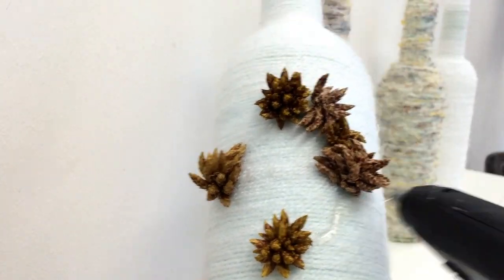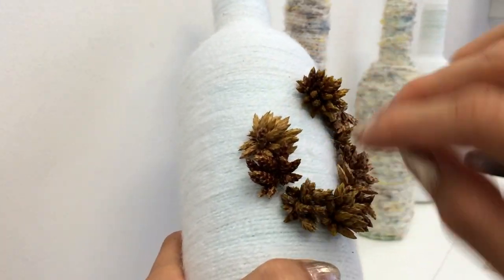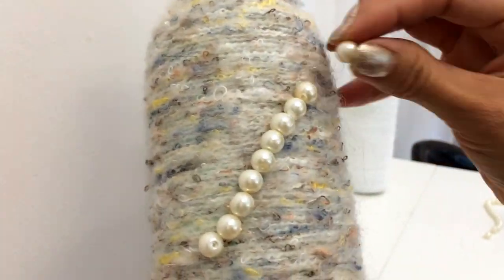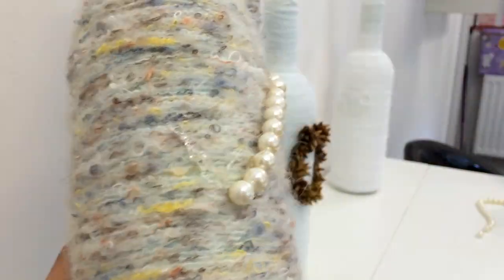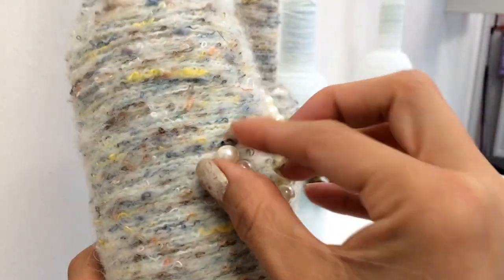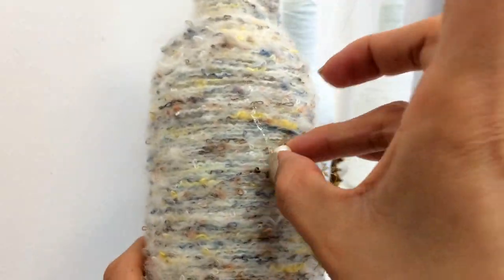Then to make the letter O, I use these dry flowers. You can use anything else as long as it's dark brown to match the other bottles. Then for the letter B, I use these little pearls which I had left from another DIY I did — I'm going to leave the link down below if you would like to have a look.